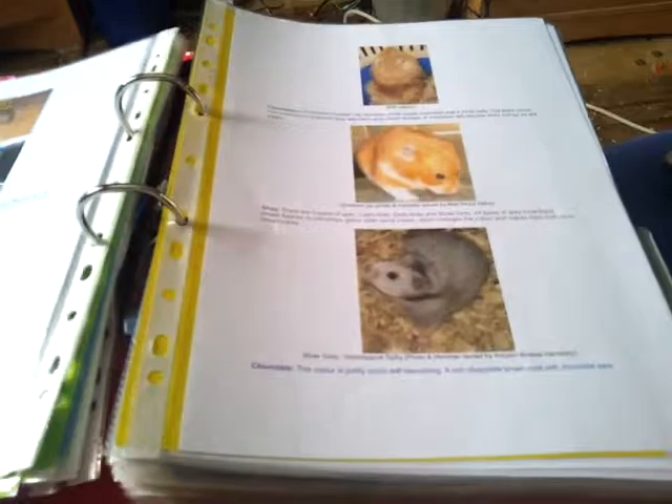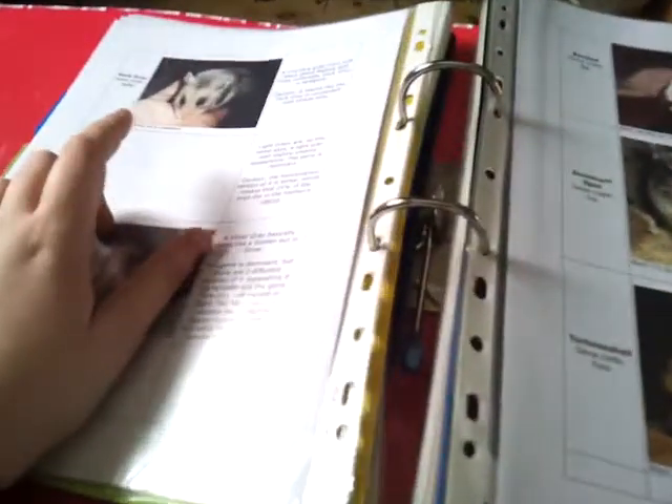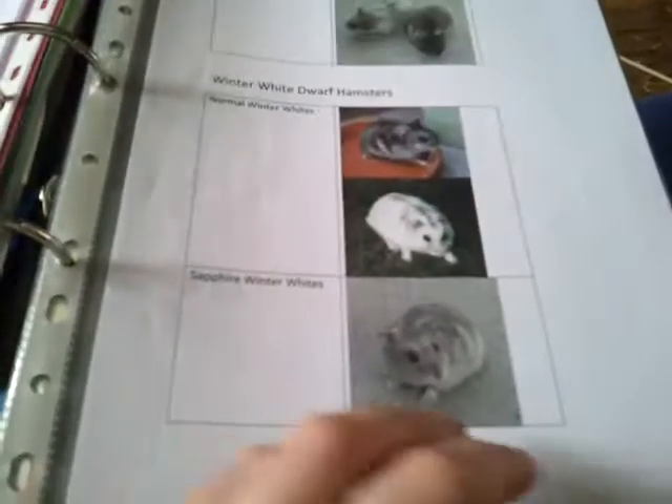We have fur colours — so we have Syrian colours, we have a lot of Syrian colour ones, a yellow divider, then we have more Syrian colours and fur types. Another divider which has Chinese hamster colours, hybrid colours, Roborovski colours, and then we have Campbell colours and Winter White as well.